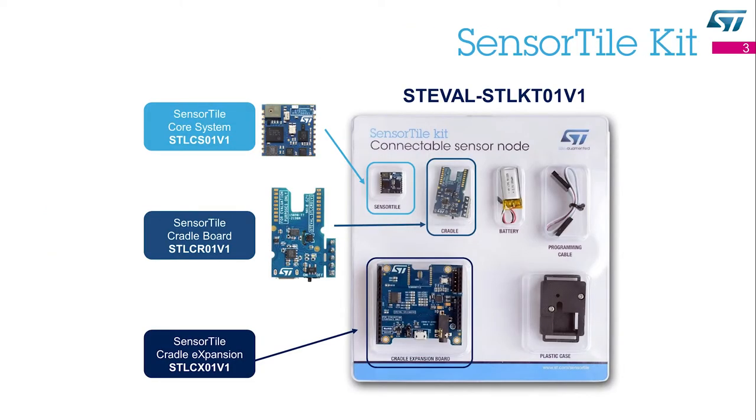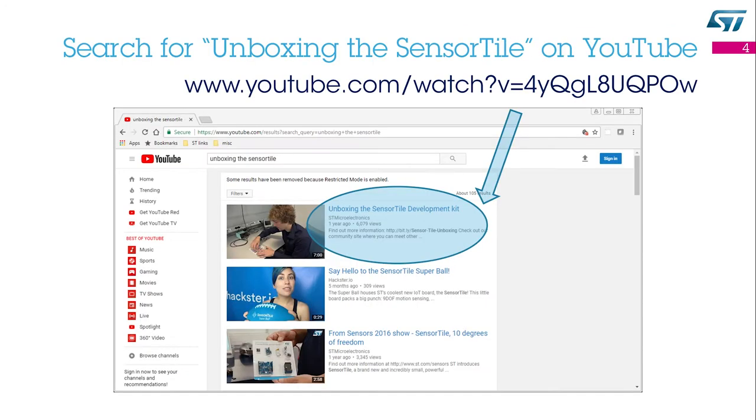The SensorTile is part of the SensorTile kit. The SensorTile kit includes two different motherboards that can extend its capabilities: the SensorTile board and the SensorTile cradle expansion board. If you want to learn how to assemble the SensorTile, search for the Unboxing the SensorTile video on YouTube.